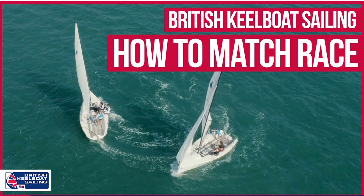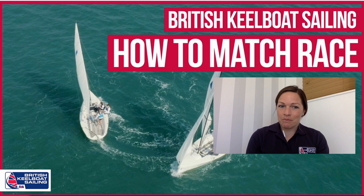Hello and welcome to the RYA British Keel Boat Sailing how to match race. My name is Kate McGregor, I'm three times match racing world champion and London 2012 Olympian in the match racing discipline.